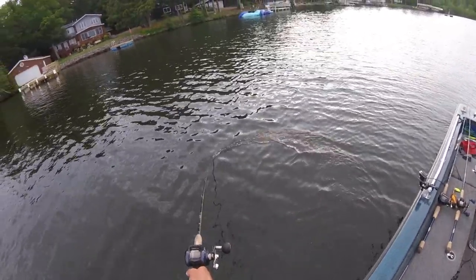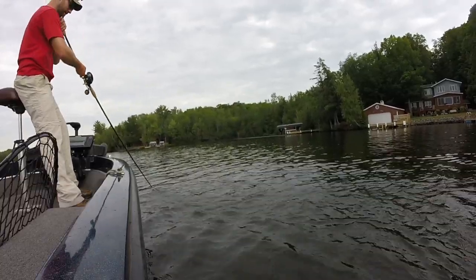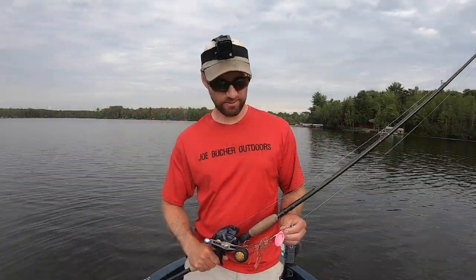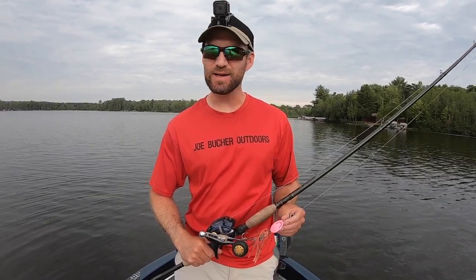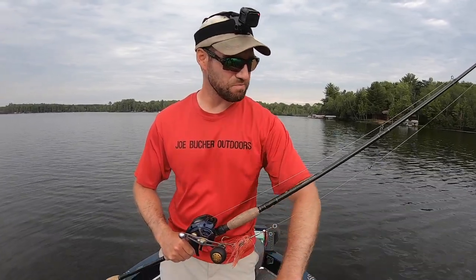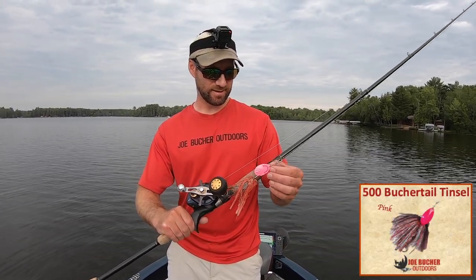Got one coming! Oh my god — she nipped it. Darn it. Well, you guys just saw it. It's a tough feeling when you're grinding out here for a bite. Had a really nice muskie come in on the figure eight and made a real nice big wide turn with my 500 tinsel here. This is a color I call Elton John.